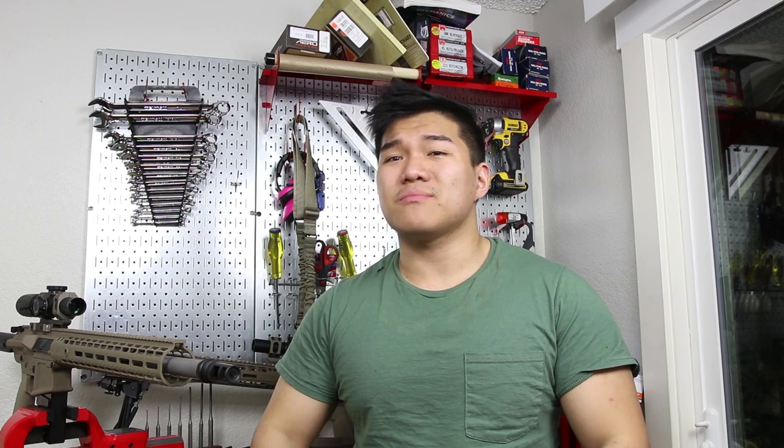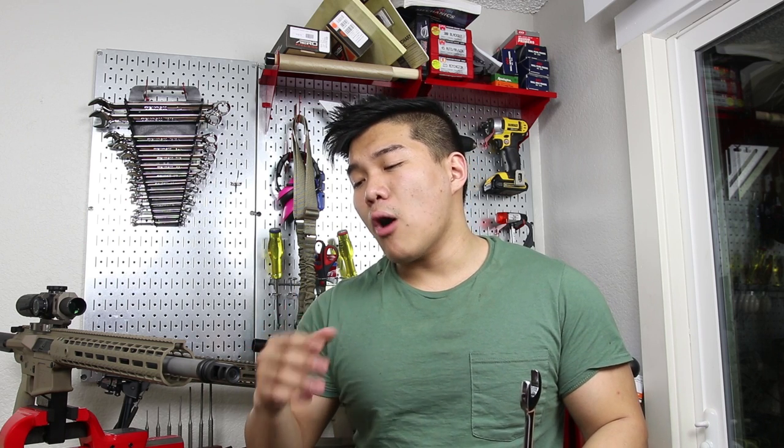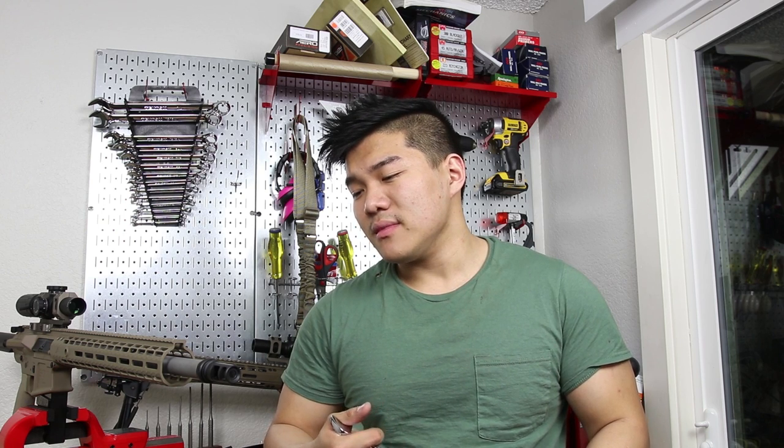Muzzle brake is fully installed. It took about five seconds — well, it took a lot more time because I had to guess and check. I tried out a total of seven or eight different shim combinations. If you're doing this and you have a manual with the thicknesses of each shim listed, you can math it out and figure out exactly how much you need to put on there for the desired orientation. Or you can just guess and check like I did.